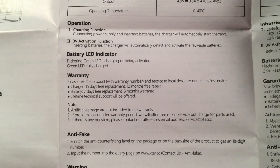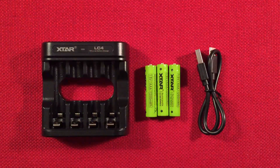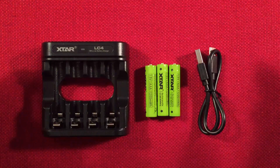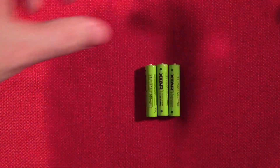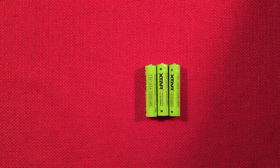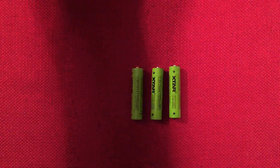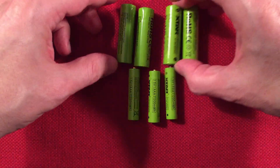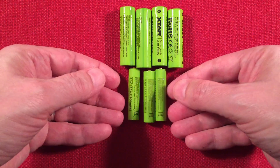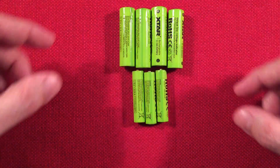We'll plug it in and show you how it charges. Technology-wise, these are meant to be run in different devices, and we'll talk about which are best for these. I also have the double A's — they're pretty cool. I use them in certain devices that are perfect, like flashlights.